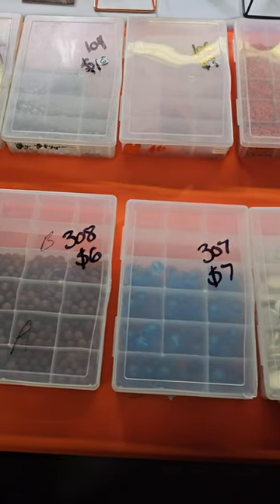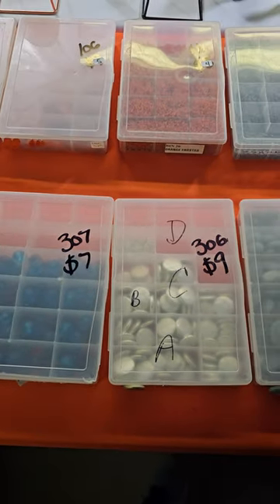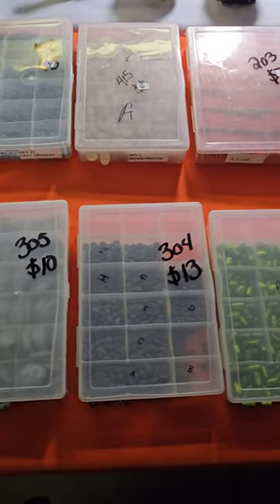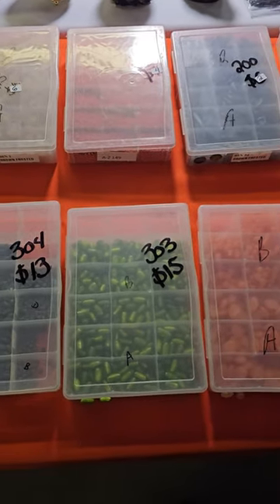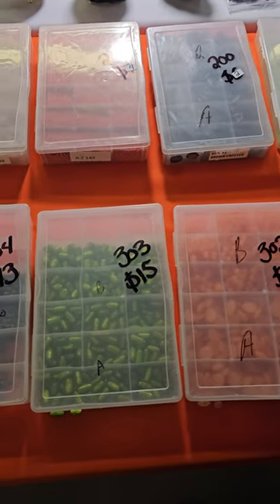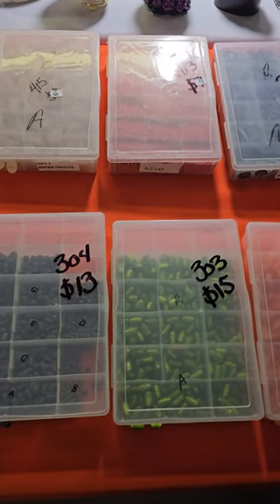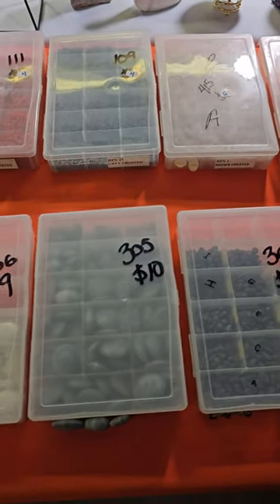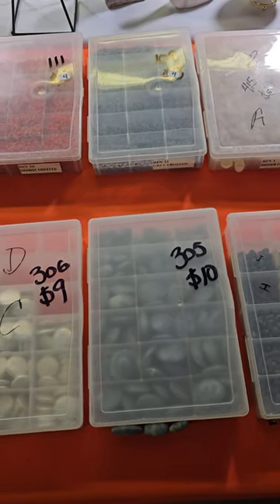Hi everybody and welcome to my pop-up video. On the board today I have the bead box pop-up, the orange board for bead boxes. What I did on this board is I took all your claims — I had a bunch of bead boxes that were two dollars off yesterday, some of them sold, and I have a few left. So those boxes are now four dollars off. I repriced those and then put a bunch of new boxes down.